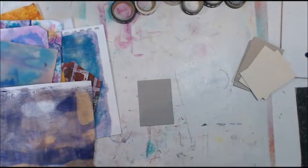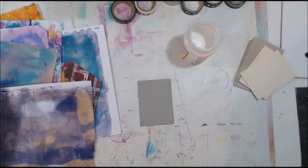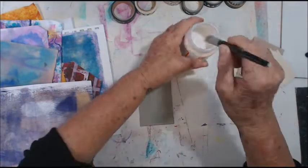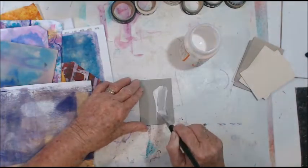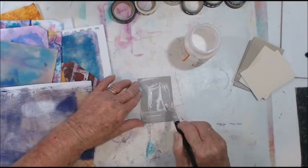I don't want to use this glue — I think I'll use this one. Let's find a brush and just give this a good coating.